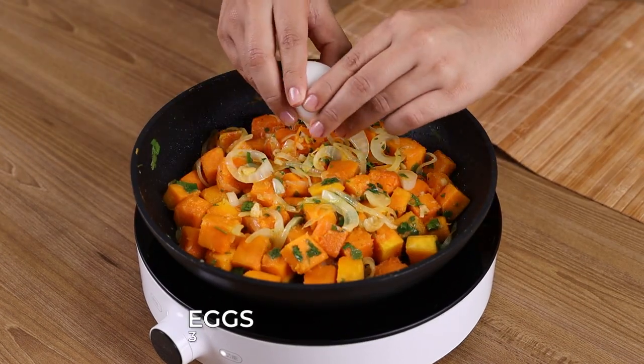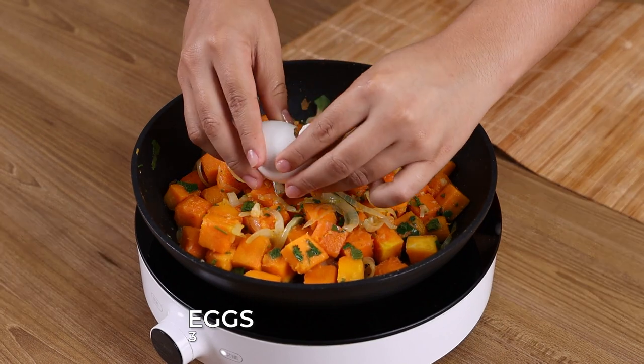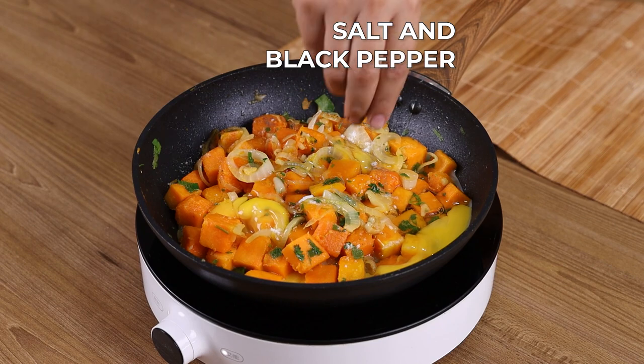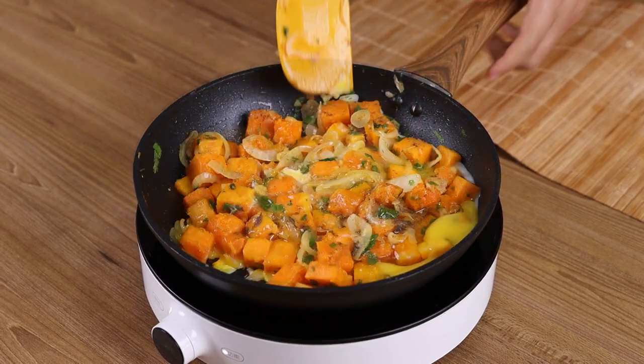Then add 3 eggs. Finally, season our recipe with salt and black pepper. Stir to combine.